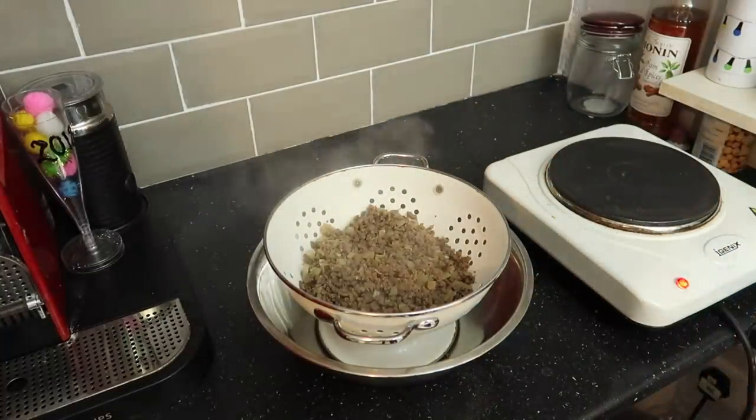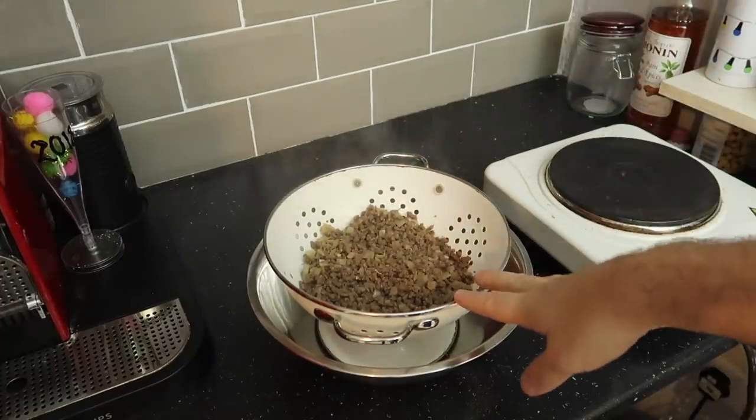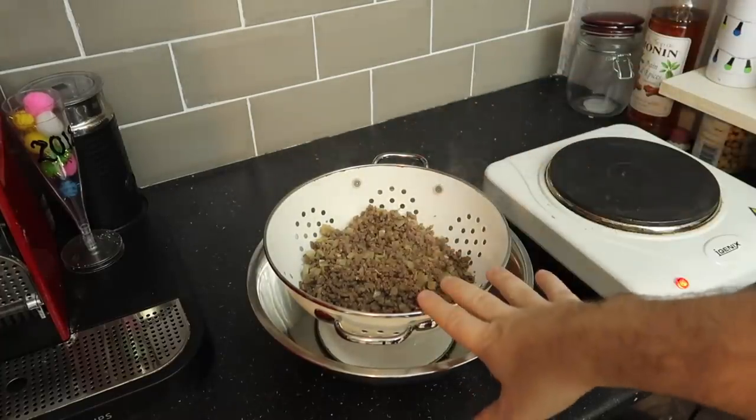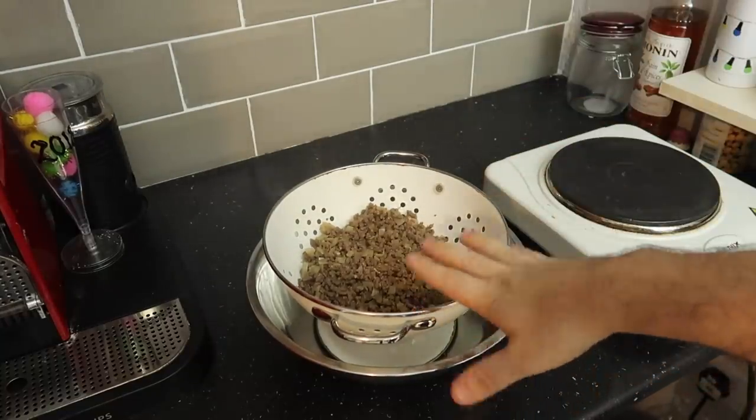I'm going to leave this to cool down. Once there's no more steam, I'm going to transfer it from the colander into another bowl, then we're going to add some more ingredients and start building up our spring rolls.